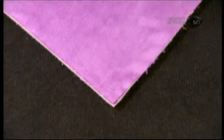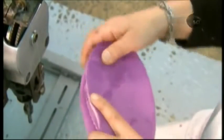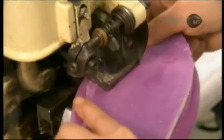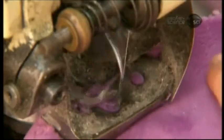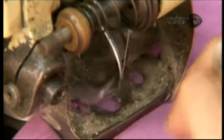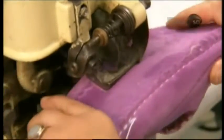They cut the slipper's insole from a fabric that's felt on one side and velvet on the other. They position the felt side against the felt sole, then sew them together along the perimeter with a particular cross-shaped stitch traditionally used for the charentaise. The insole's felt underside gives the slipper additional rigidity, while the soft velvet surface cushions the bottom of your foot.